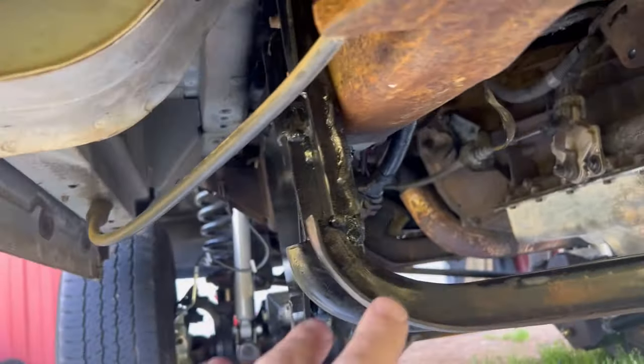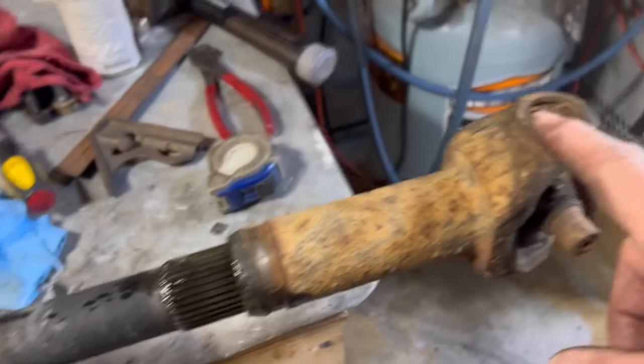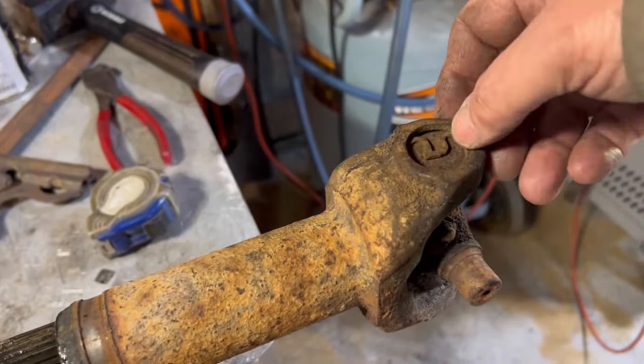I do have a driveshaft I think will work with the slip yoke halfway. It fits 55 and a half inches, so let's go look at it. This is the driveshaft — I had to free it up because it was frozen, so I took the boot off. This is the halfway point right here, and it's at 55 and a half inches from center yoke to center yoke.